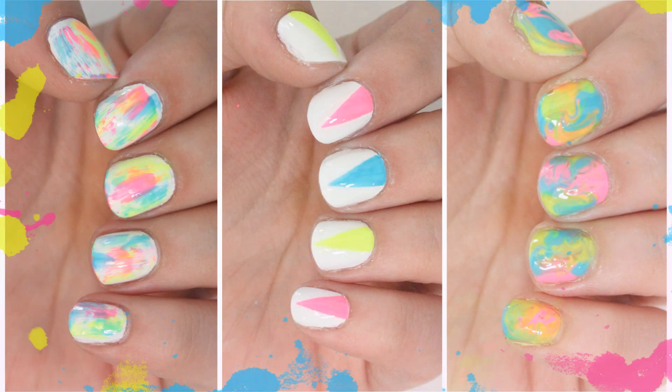Hey guys, it's Katherine and in this video I'm going to be showing you these super easy nail art designs that will be perfect for summer.